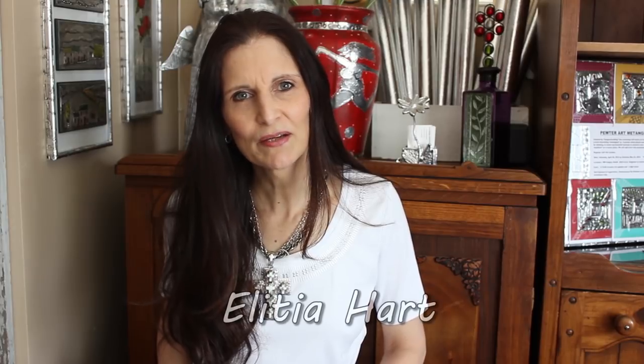Hi, my name is Elisha Hart. I'm a metal art instructor based in Alberta, Calgary in Canada. I want to tell you a little bit about metal embossing and my love for this wonderful craft medium.